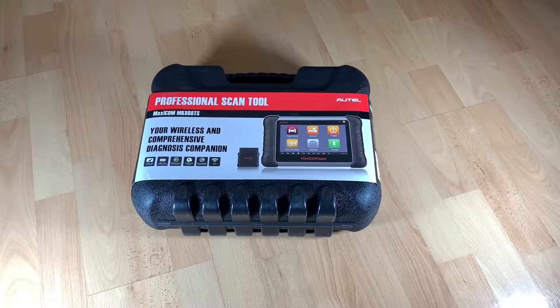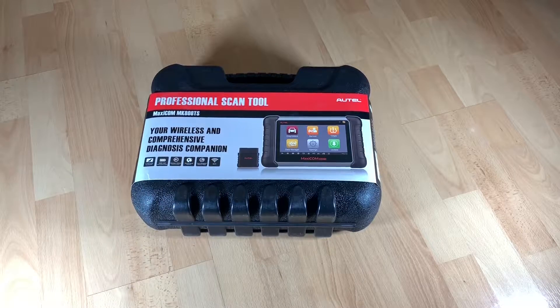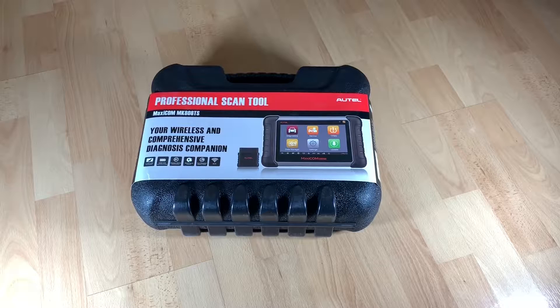Hello. Today I'm going to show you an awesome unboxing video. Today, let me introduce the Autel MX808TS. It is a complete TPMS service system, all we need to max check.